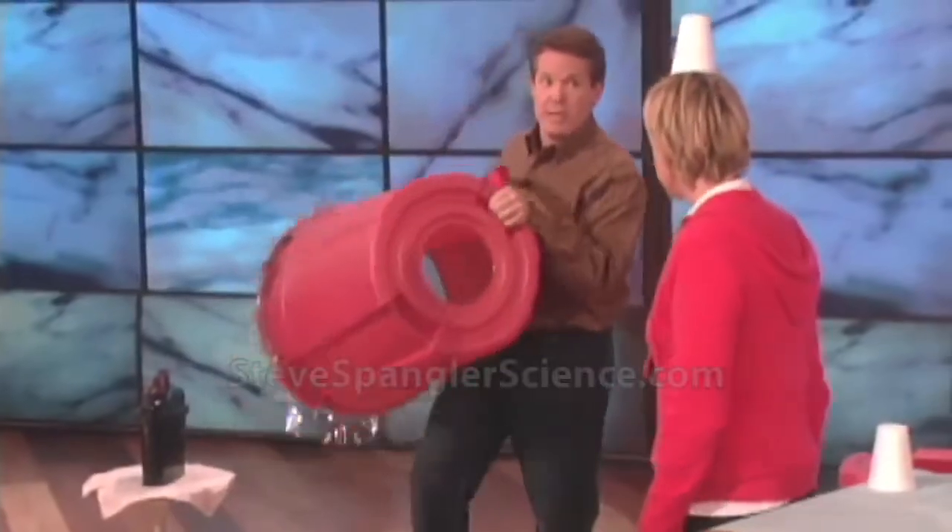So watch this — ready? You just don't miss. See? Wow.